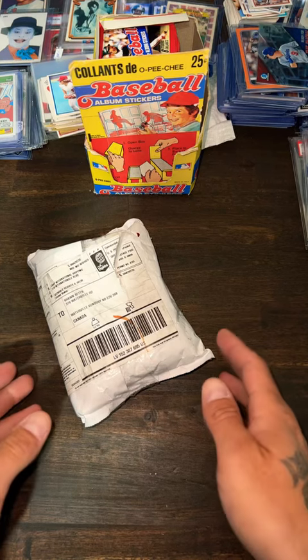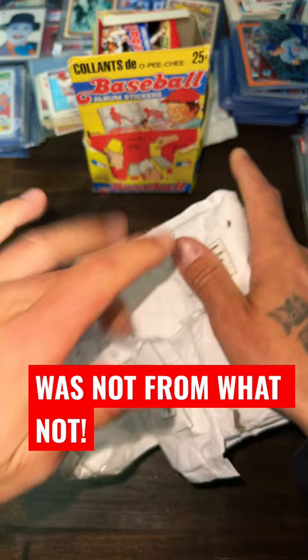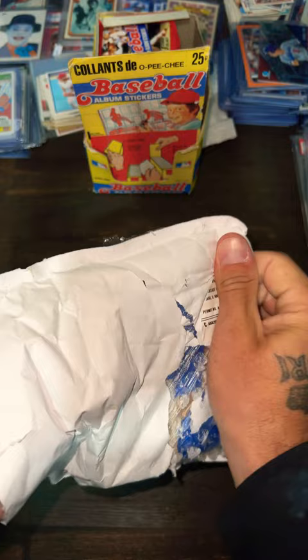Welcome everybody to BSN Sport Cards. We just got in a package in the mail, not sure what exactly it is. Let's open and see what we've got. I did buy some stuff on Whatnot just about a couple days ago — that's actually pretty quick if I get it. And I believe it is.